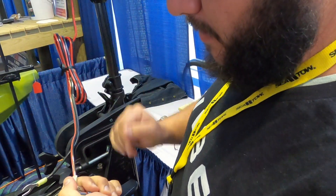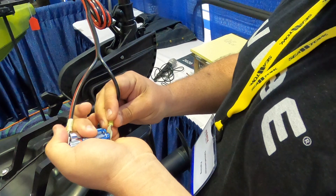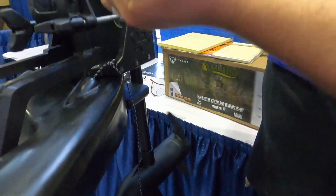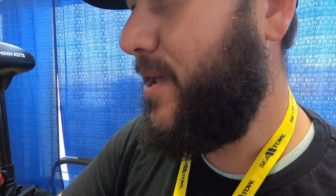Let me try it with all three. It works! And I'm getting bitten by something.